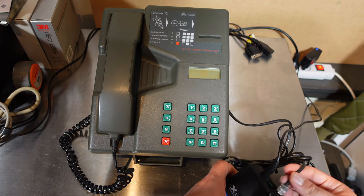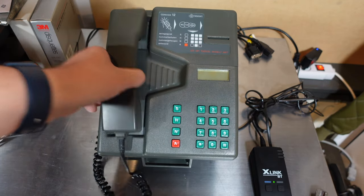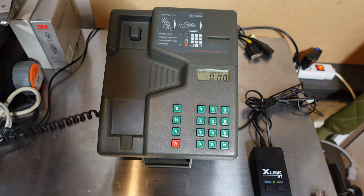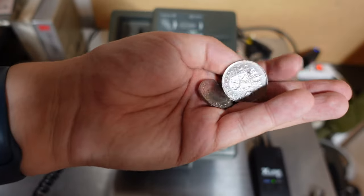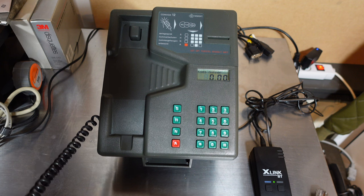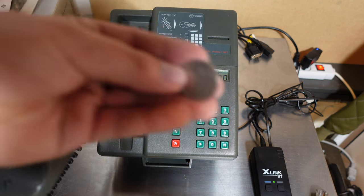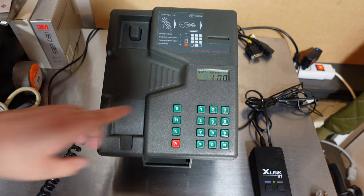So I plug in the RJ11 so it powers on, and it asks to choose a number. I think I'm just going to try it. I have no key for this, but what I did find is these old coins — these are guilders, the currency we used here in the Netherlands up until around 2001.